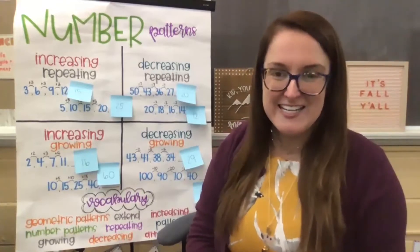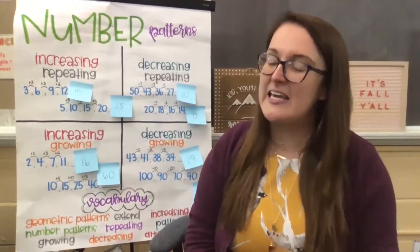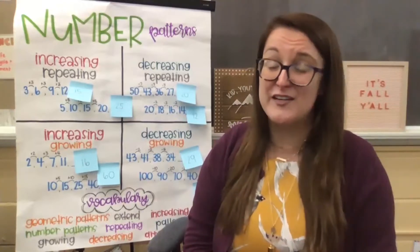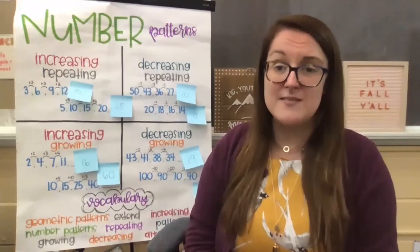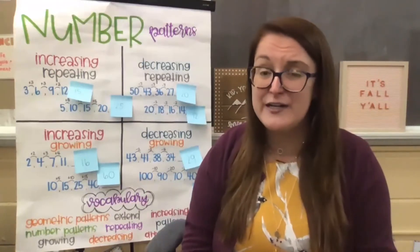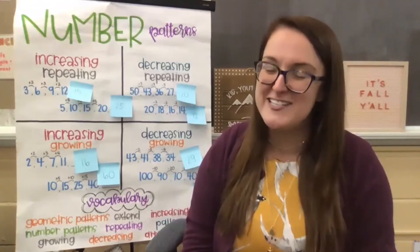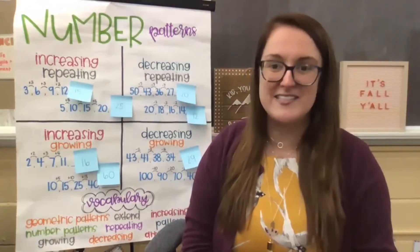It's so good to see you, and I'm really excited to be here with you together and work on practicing even more with the patterns we've been working on lately. I hope that you're having a good day, that you're feeling nice and focused, centered, ready to learn, and I hope that you're having a great start to your school year. I appreciate you guys joining me, and I'm glad that you can come back and practice some math skills here together.